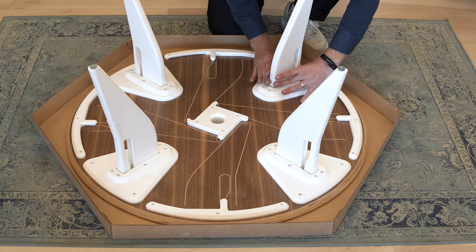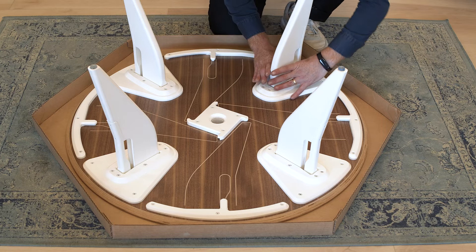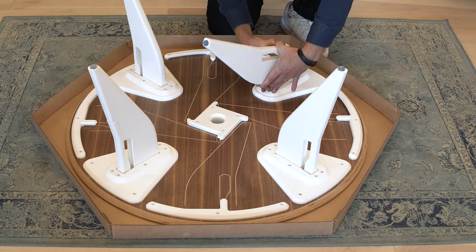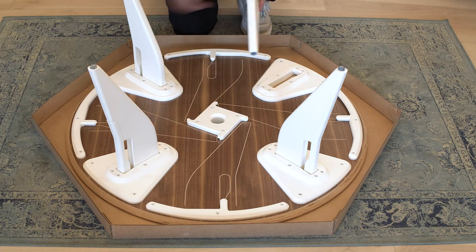The best way to do that is squeeze the flexible tooth inwards and then hinge the leg backwards. Squeeze in and hinge backwards. Now you can see we have the four profiles of the legs here, to show you where to store them.